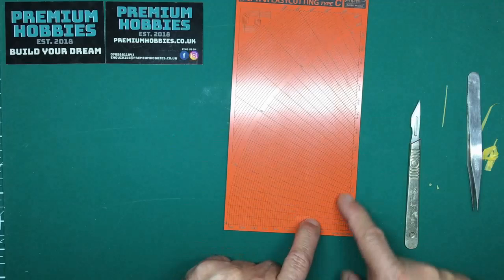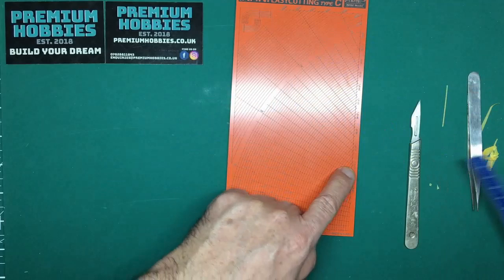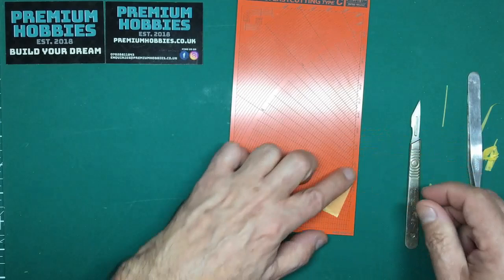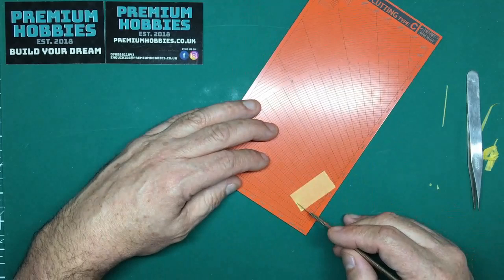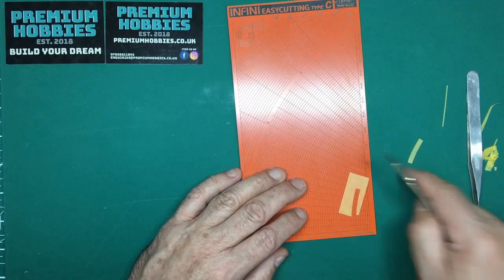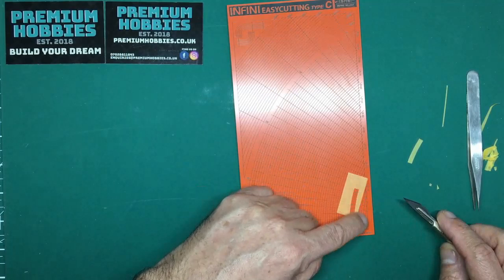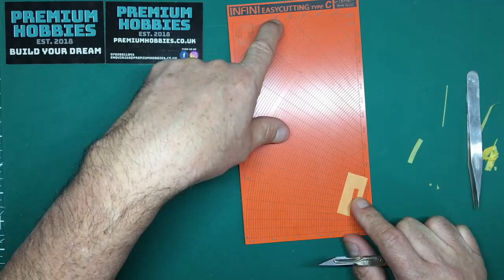For example, if you were doing a 1/144th scale Millennium Falcon and want to mask off those panels, you measure out your radius — say around 110mm on the outside. Put your tape on the mat, get into that groove, come around and cut it out. Take the scrap away and there's your panel mask for the Millennium Falcon. For 1/72nd scale you'd be looking at a larger radius up the scale.